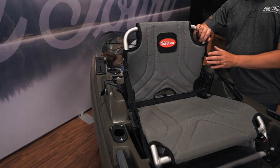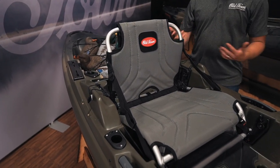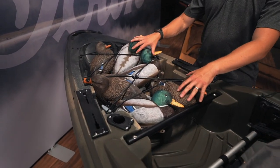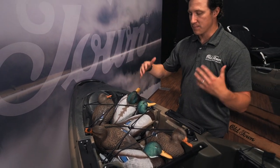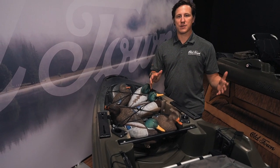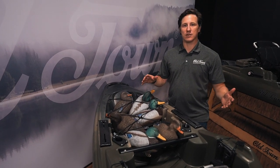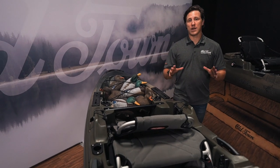The backrest is adjustable forward and aft, so if you wanted to lay that seat all the way back to have that layout feel, you can do that. Back here, you'll see that I've got half a dozen decoys stored loosely, but you can store decoy bags, blind bags, a dog, a cooler — all kinds of stuff behind the seat as well. So not only is this thing a pleasure to paddle, you can load it down with gear, it's easily concealable, and you have all kinds of storage. The Big Water 132 is a great option for hunting.